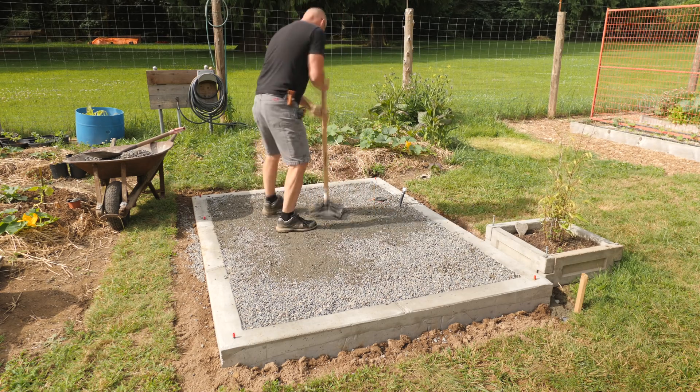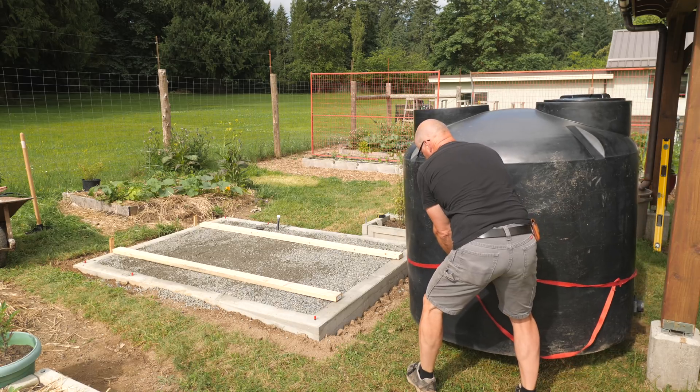Once the gravel is packed and leveled, we can set the tank in place.